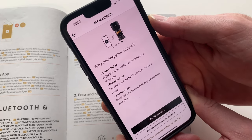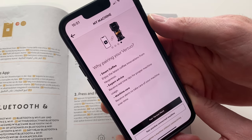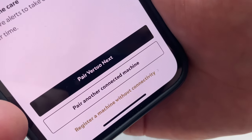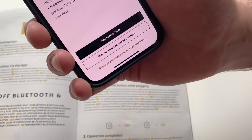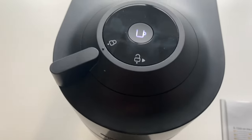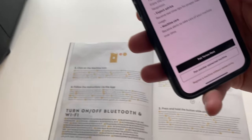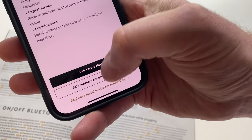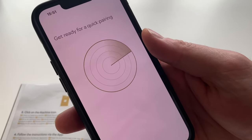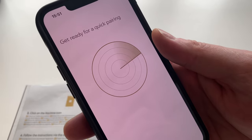It says why pairing your Virtual, giving you reasons why to do it. It says you can pair the Virtual Next or pair another connected machine. I'm going to turn the machine on, make sure it's all working properly — yes, the machine's on. Now I'm going to select 'pair with another connected machine' and see if it can find it. It may then ask you to enter your Wi-Fi password.